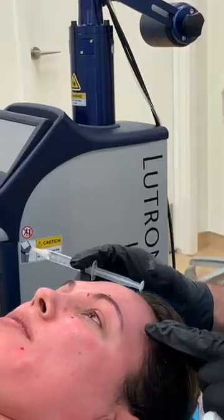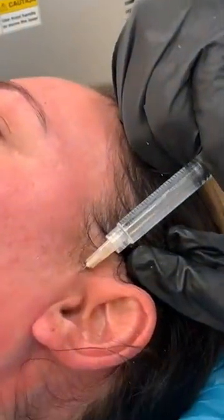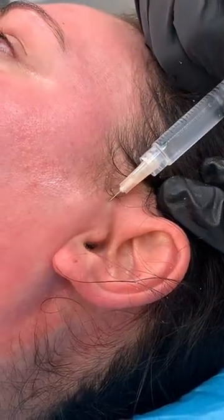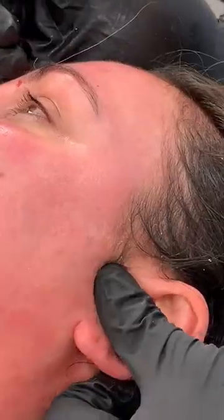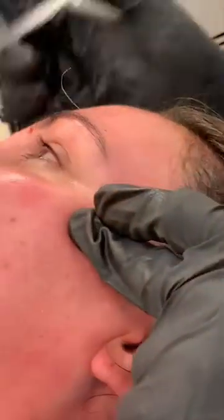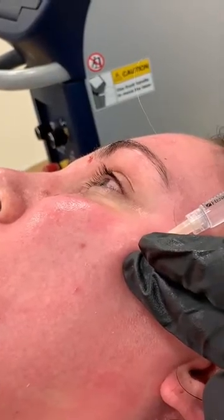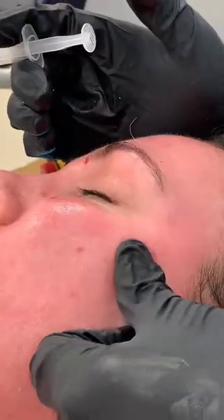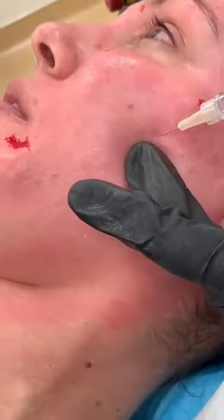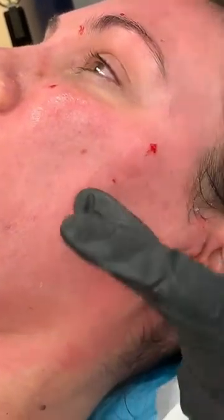Only three more on this side left. We have the area right in front of the tragus — superficial injection here of approximately one and a half to two cc's. We're using plain lidocaine here. Massage in place. Now we've got the zygomatic branch — one finger breadth from the lateral canthus, one finger breadth down. And to get the buccal, a third of the way right underneath the zygomatic bone. And we're done.